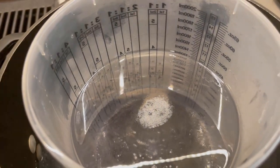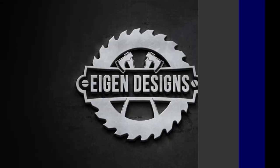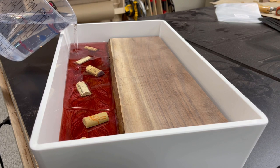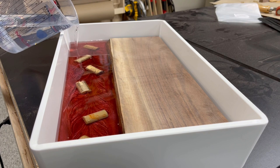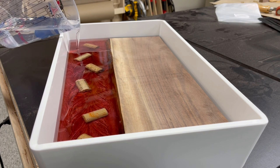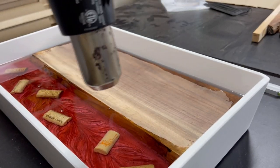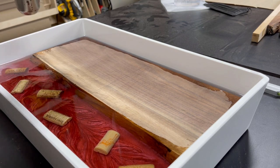If you plan on doing a lot of epoxy work, they do make vacuum canisters which can remove air bubbles effectively as well. Once the air bubbles are removed, I go back to the tray and pour the clear epoxy over the wine corks we just installed, bringing it right up to the line of the existing walnut board. Then once again I use a heat gun to remove any surface bubbles created during the pour.